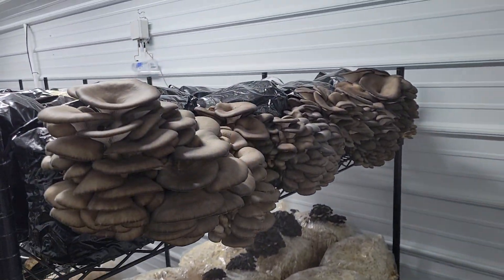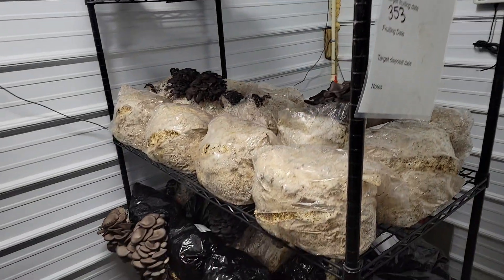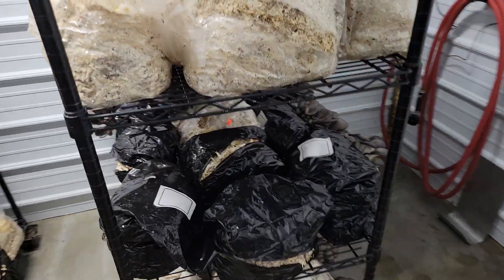It's definitely worth it. Shout out to Unicorn Bags — they've been cranking, doing a good job, keeping up with the demand of the industry and coming out with new products like this.